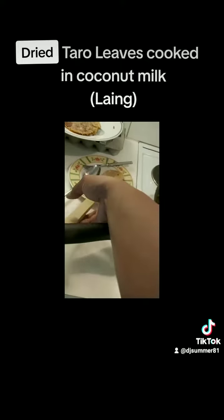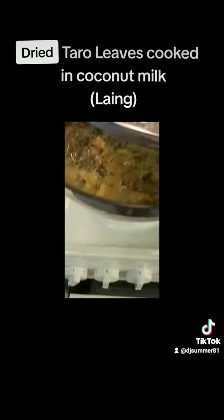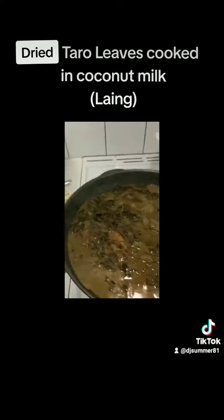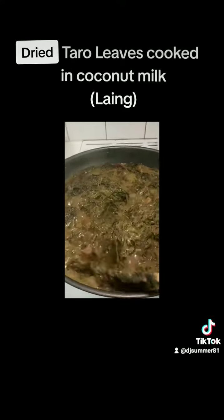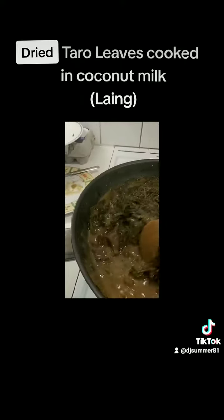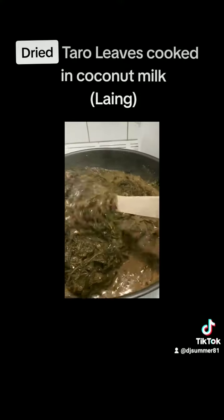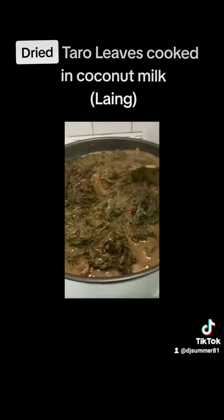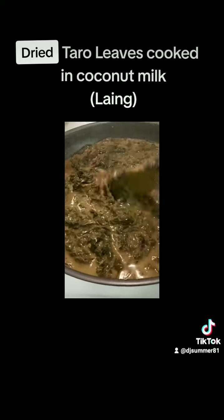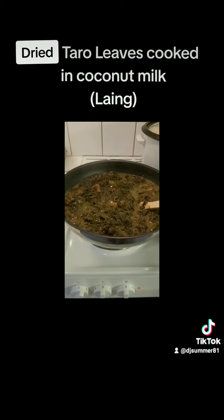Then I just put fish sauce — you can put salt if you prefer, because some people don't like the smell of fish sauce, but I really love to use fish sauce instead. Right now it's already done. It's easy to cook; all you have to do is keep on monitoring it just to make sure that the taro leaves will not burn. Enjoy!